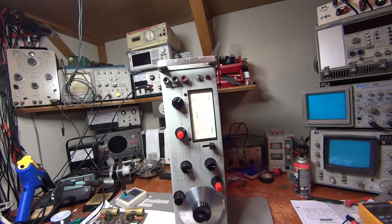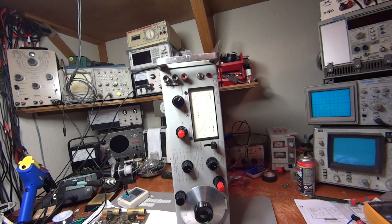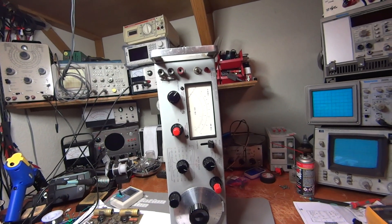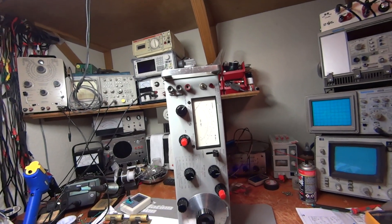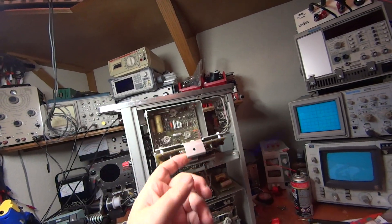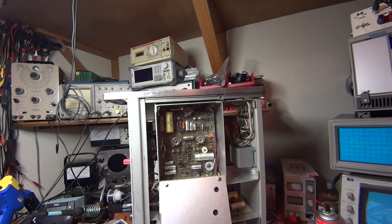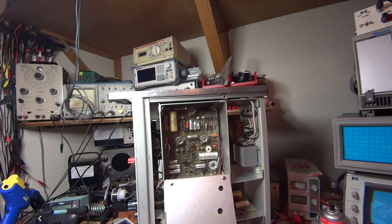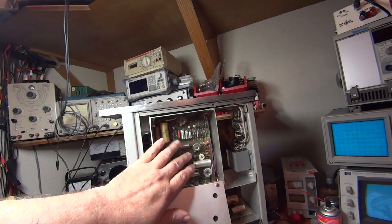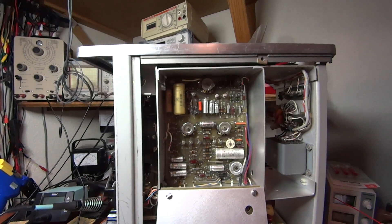When I turned on the 333 it wasn't working correctly — it suddenly stopped and wouldn't even measure RMS voltage. If this distortion analyzer will not measure RMS voltage, it also will not measure distortion. I did a little troubleshooting on the board underneath to see if the signal was getting through, and realized it wasn't. Then I took some voltage measurements on the board and found the voltage was incorrect.